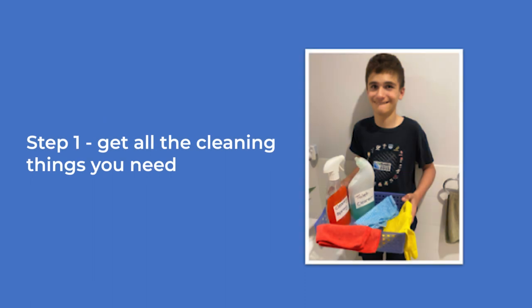Get all the cleaning things you need. A boy is shown holding a basket with cleaning spray, toilet cleaner, cloths, and yellow gloves.